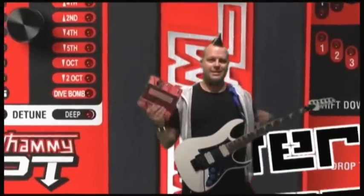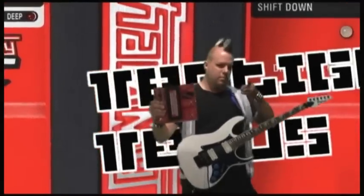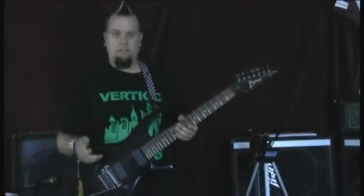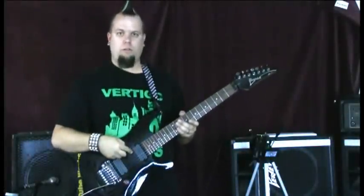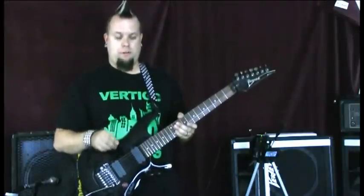Hey, this is Chris Cannon from Vertigo Venus, and today I'm going to show you how to work the brand new Digitech Whammy DT. For this demonstration, I'm going to use a seven-string guitar to showcase how the effects work on a low tuning, and the amplifier I'm going to be using is a Carbon Legacy. I'll be using both the clean and the dirty channel.